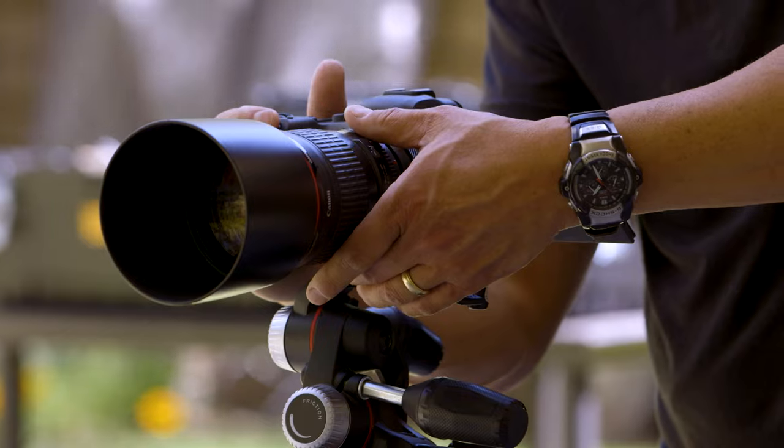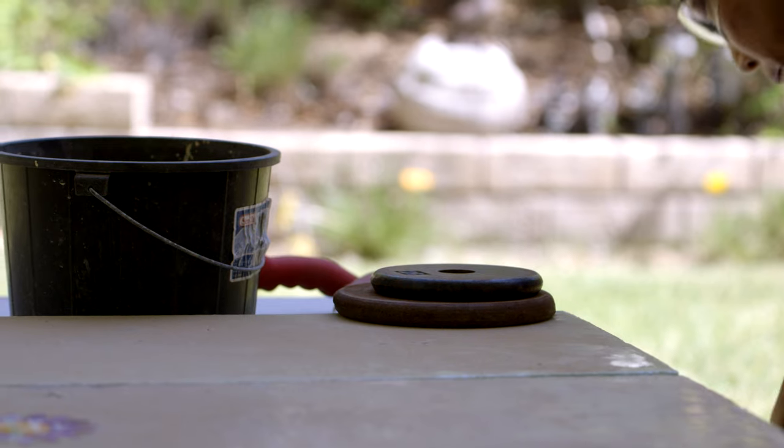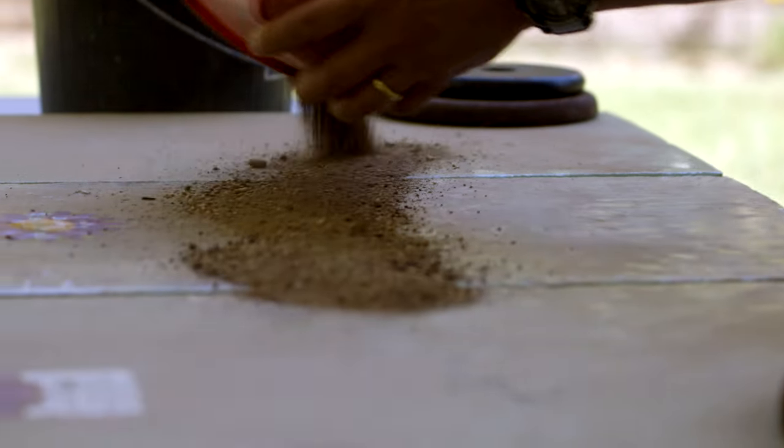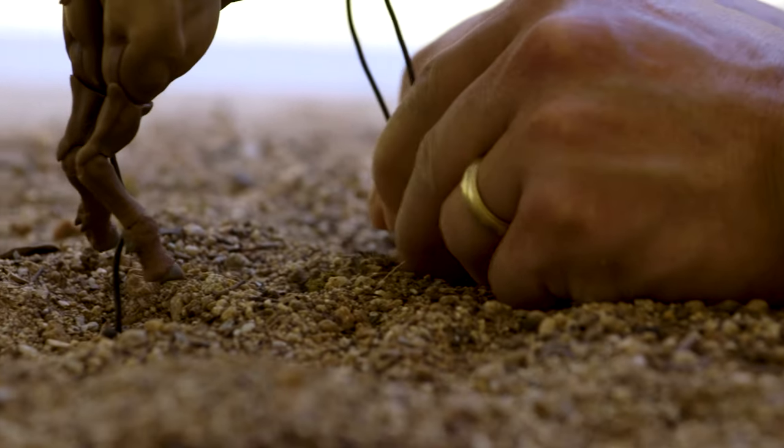I'm Mitchell Wu, I'm a professional toy photographer based in Los Angeles, California. I like to shoot on these foam boards — they're actually meant for flower arranging, but they're really handy because they let me get the toys in position, put some wires in them, and easily stick them where I want.